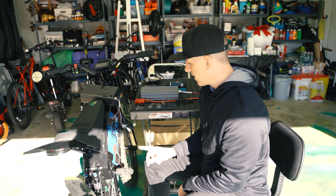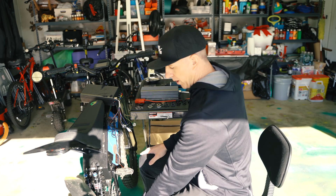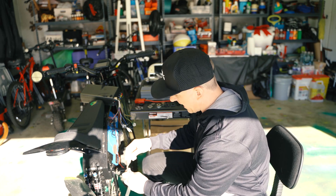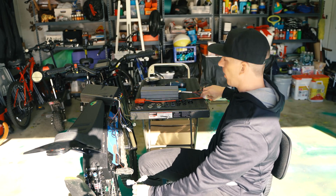We're going to start by disconnecting your power — make sure you always disconnect your power first. Then I'm going to run this cable through to get it up so I can make my connections. You've got your main hall sensor and an extra hall sensor here. I'm going to use this one, which works with the connection on the new motor.